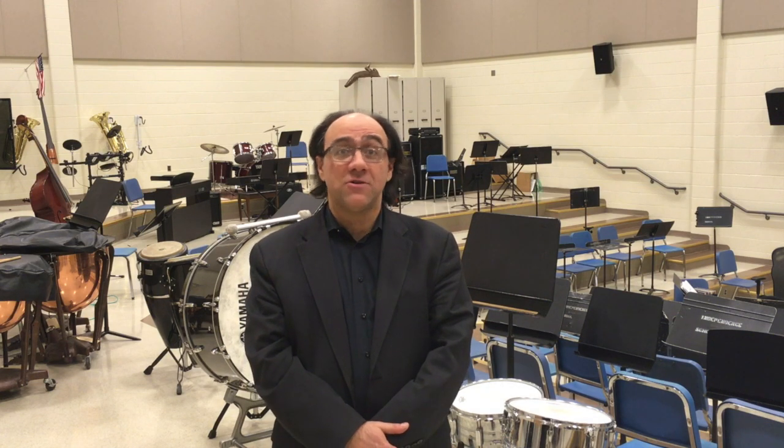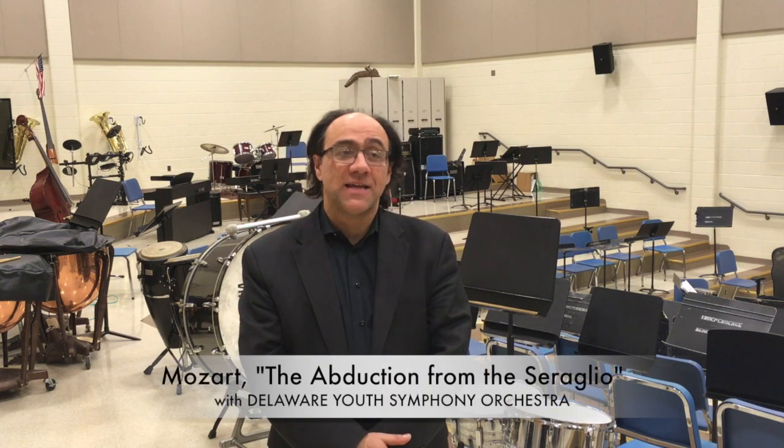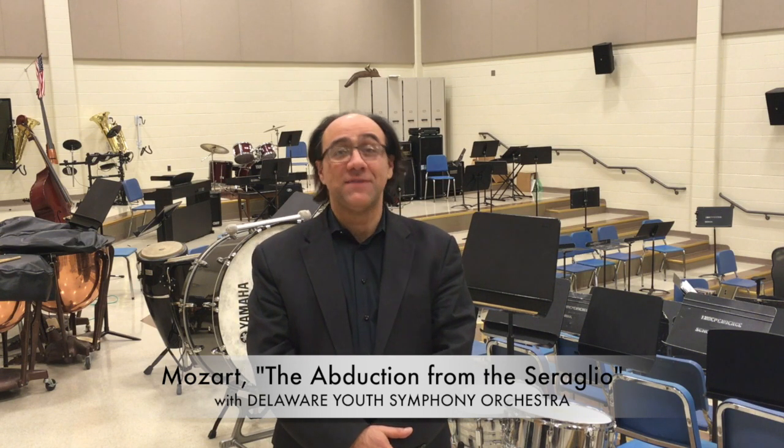A lot of pieces are not very often performed. We start the program with the Mozart-Serra overture and we do it in a special way because we're going to be side by side with the Delaware Youth Symphony Orchestra. So you're going to have 70 musicians from NSO plus another 65 from DYSO, so it's going to be a large ensemble — quite a memorable experience.